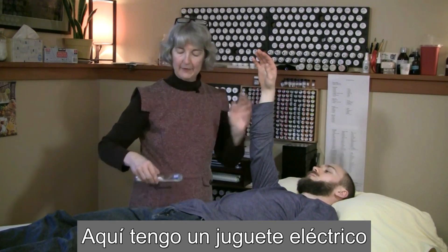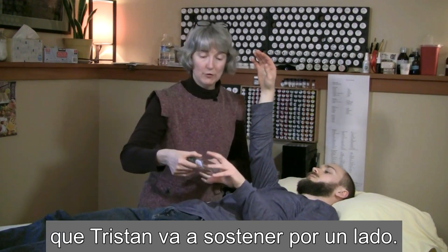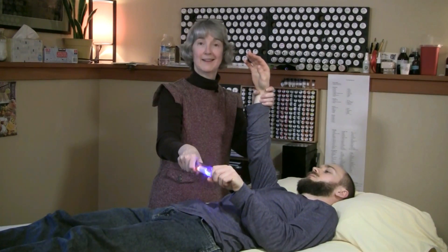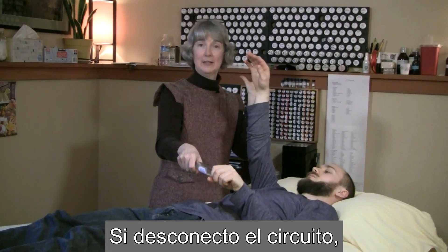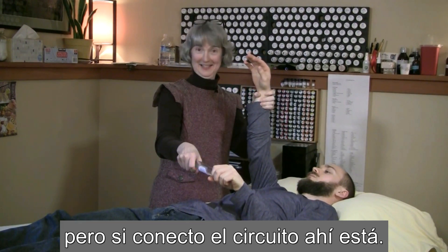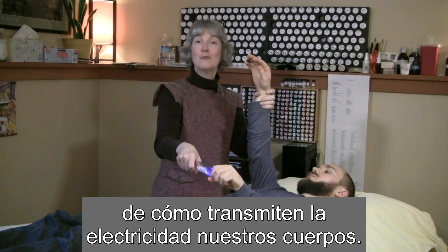I have a little electrical toy here that I'm going to have Tristan hold on one end. I'm going to hold on the other, but until we complete the circuit, the electricity doesn't flow. If I disconnect the circuit, the electrical part doesn't work. But then I connect the circuit and there it is. This is just a demonstration of how our own bodies conduct electricity.